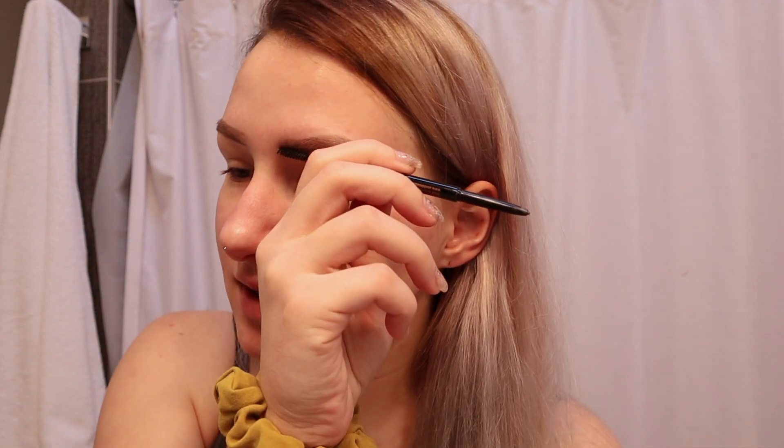Sorry if my camera goes in and out of focus — it's a new camera, the Canon M50. I got it for Christmas; I paid half and my mom and grandparents paid for the other half. I'm still learning how to use it. I'm using my Anastasia brow pencil to fill in and shape up my brows, and then I'm going in with a NYX brow powder to thicken them up a bit. The brow powder is pretty old and worn out — I need to get a new one soon.